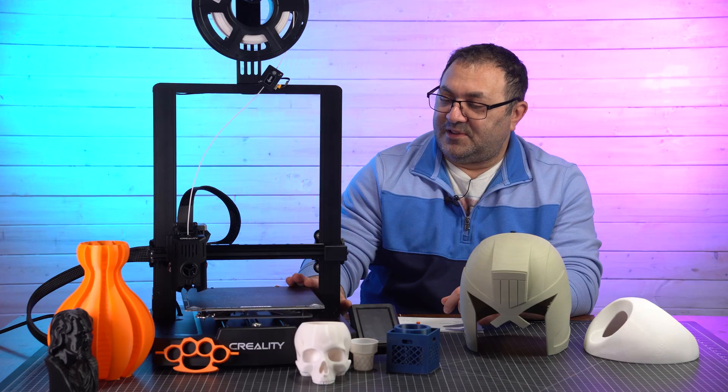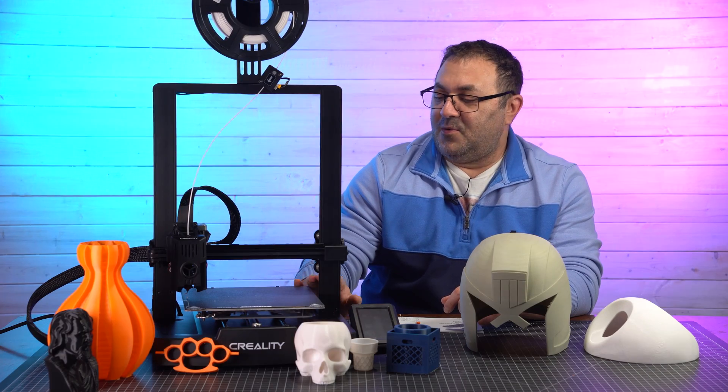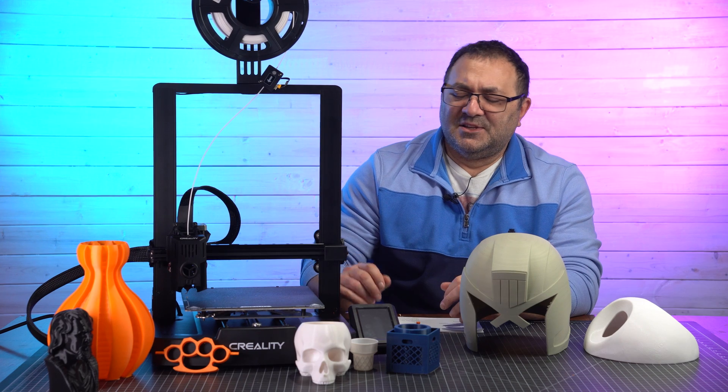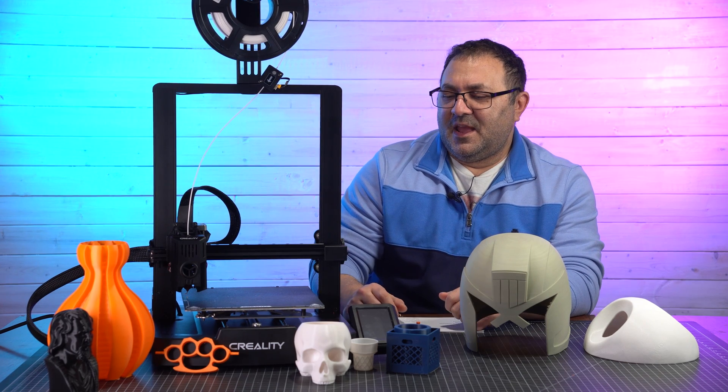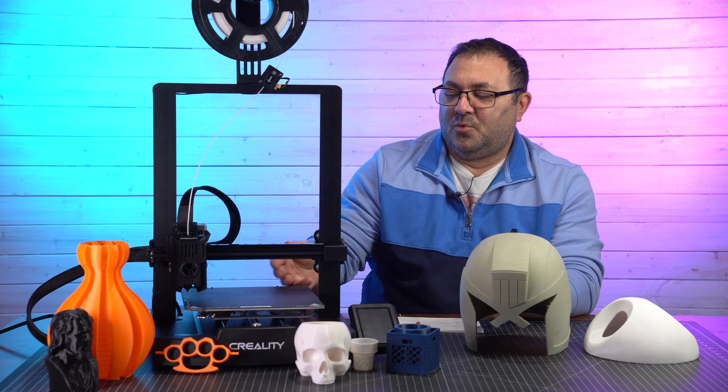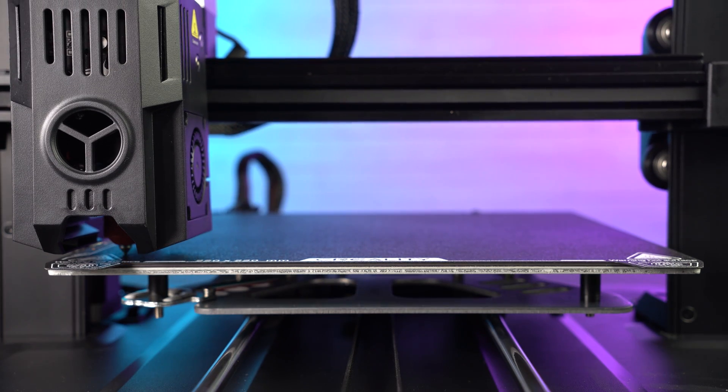One thing I also love about this — same as with the K1 Max — is the little divots in the back, so you can just slide the plate in. It hits those two little screws back there and you know it's in place. It's a lot easier, especially when you've got a magnetic plate. If it doesn't really catch right, it's a pain — you've got to keep lifting off and putting it back on. With those two little screws, you don't have to do that.